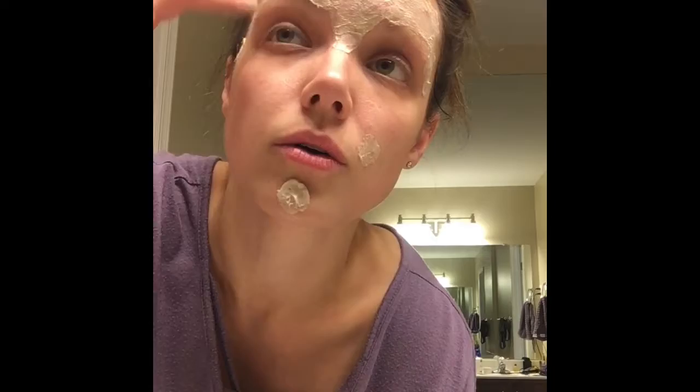It literally feels like clay — because it is clay. You kind of feel like you're doing an at-home spa treatment.